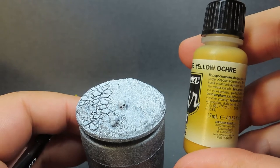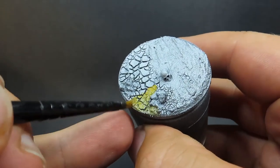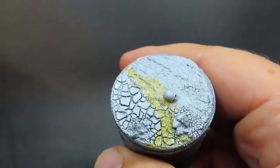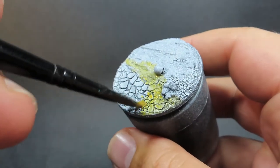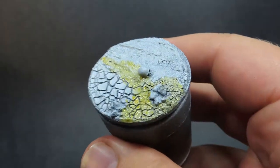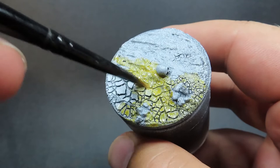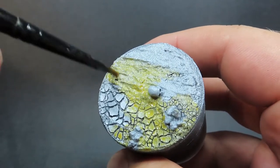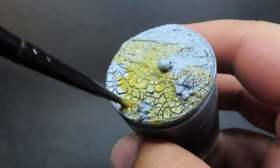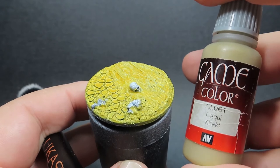Once primed with a simple black and white prime, we can start painting. I'm starting with yellow ochre — a deep, darkened yellow — as our main base color. Since it's a Model Air paint it's very thin, so I'm going over it in quite a few coats, paying a little more attention to the cracked earth area to emphasize where moisture once was.